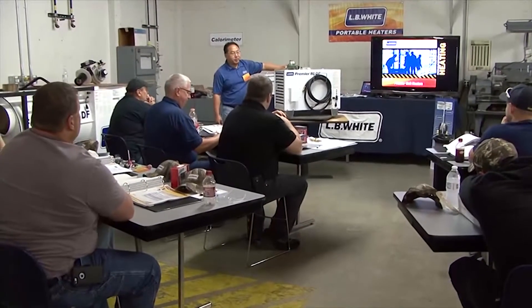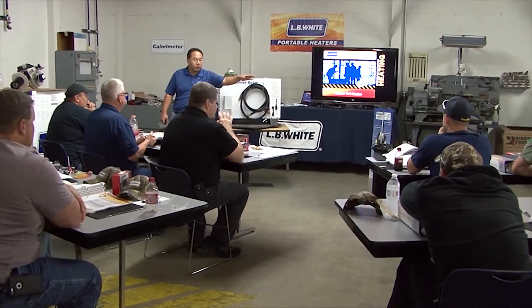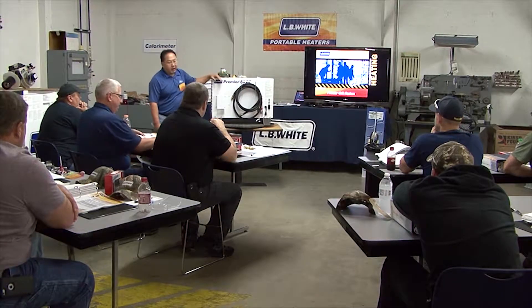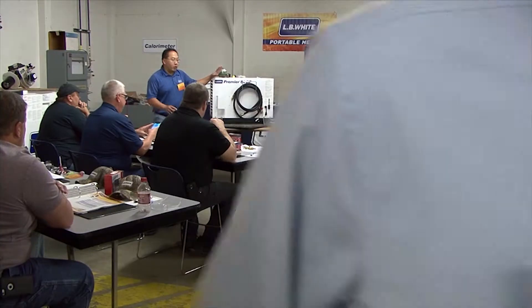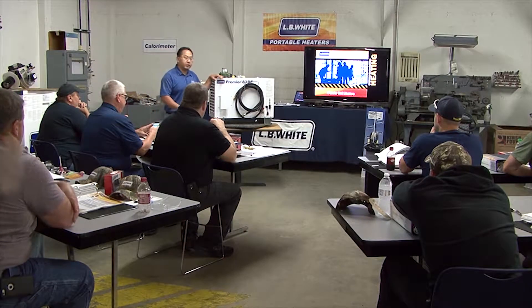We're going to talk about the Premier series — the 80, 170, and the 350. It all comes in dual fuel now, so you don't have to have a conversion kit for that purpose. One unit does both jobs: LP gas and natural gas, with a switch.